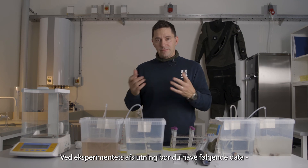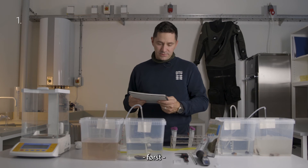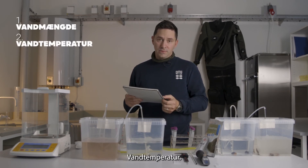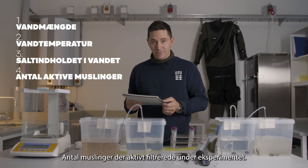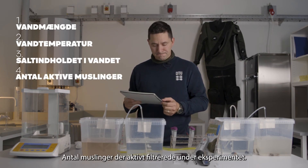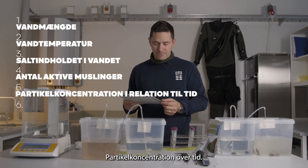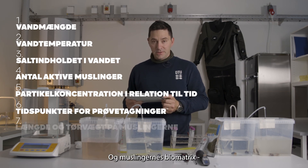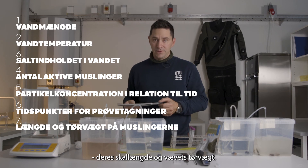At the end of the experiment, you should have a number of data points: your volume of water, the temperature of the water, salinity, the number of mussels that were actively filtering during the experiment, particle concentration over time, your time points, and the mussel biometrics — namely the shell length and the dry weight of the tissue.